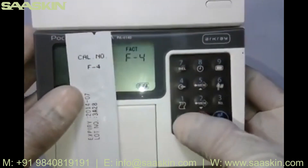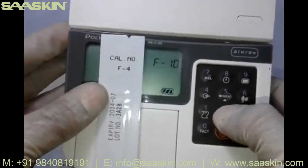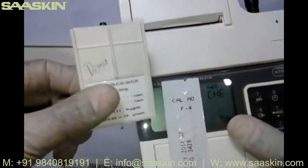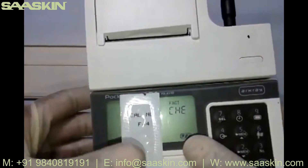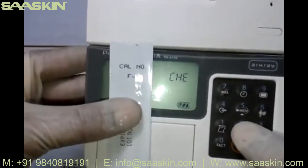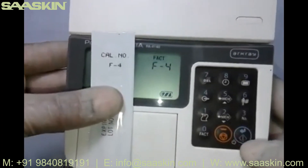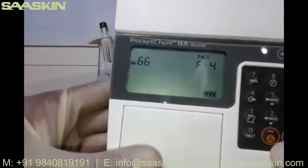Press zero and then use buttons 2 or 5 to scroll until you reach F4. Note that 'CH' on the display refers to the check calibration strip mode. Keep pressing to scroll through F10, F9, F8, F7, F6, F5 until you reach F4. Once you reach code F4, confirm by pressing the blue enter button. The code number is now set.